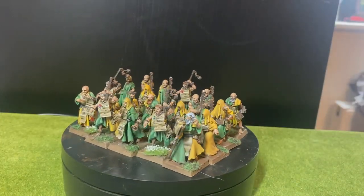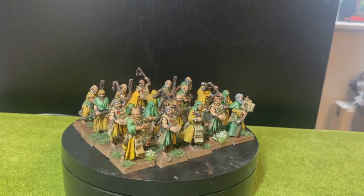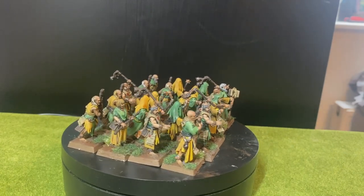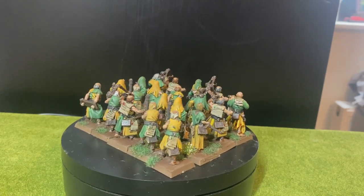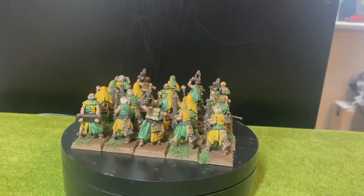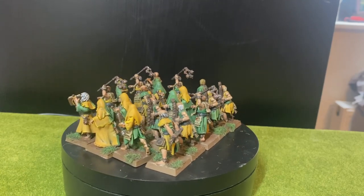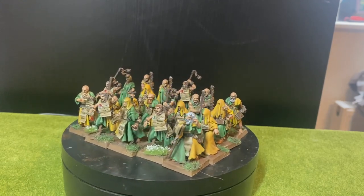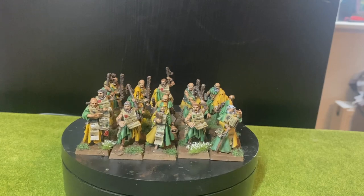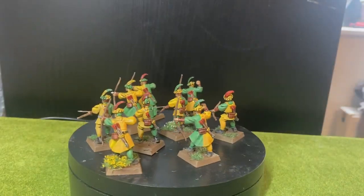And here we have the Flagellants. These are also painted up with a really bright scheme, still following the yellow and green Stirlander theme. Normally I would paint these up in a more brownish theme to make them look even more poor and ragged, but I kind of made it a challenge for myself to paint more bright whenever I paint miniatures and not that grimdark that I used to.